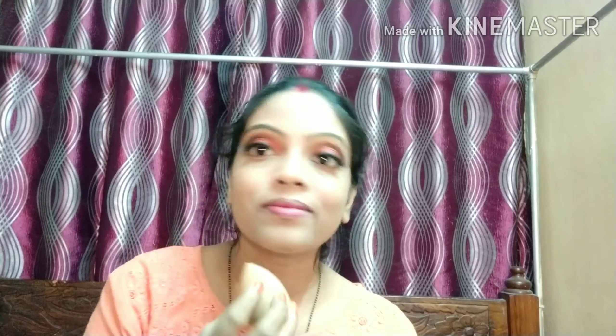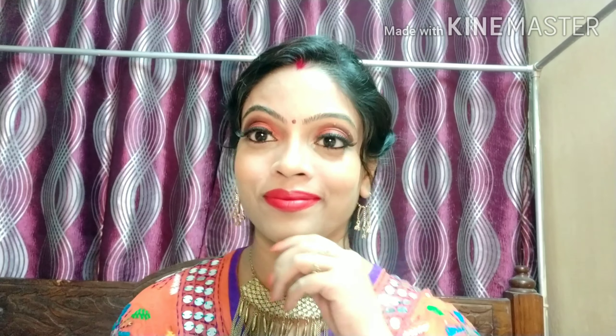इसे अच्छे से blend कर लेना है। Next मैं nose और cheekbones को highlight करूंगी — जब हम मुस्कुराते हैं तो highlighted cheekbones बहुत अच्छे लगते हैं और यह natural look देता है। फिर मैं blush लगा रही हूँ — same eyeshadow palette से light brown shade को blush की तरह use किया है। और अब lipstick लगा रही हूँ — Dandiya और Garba look complete हो गया!